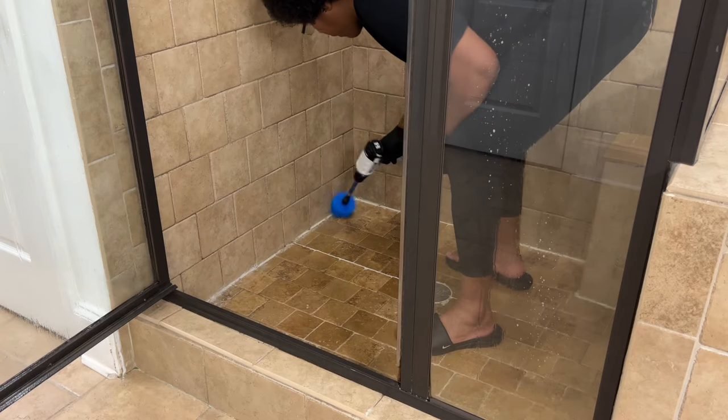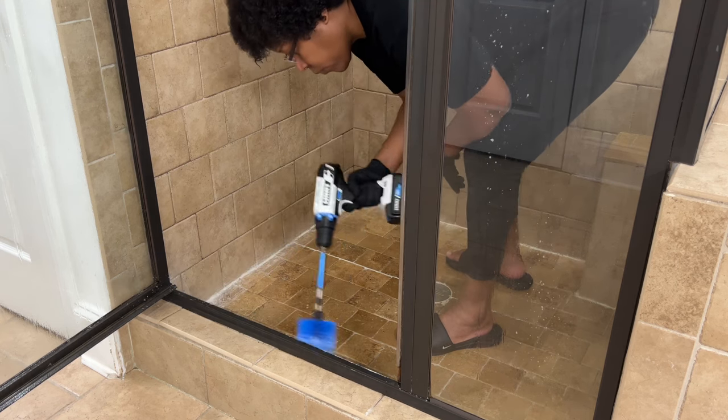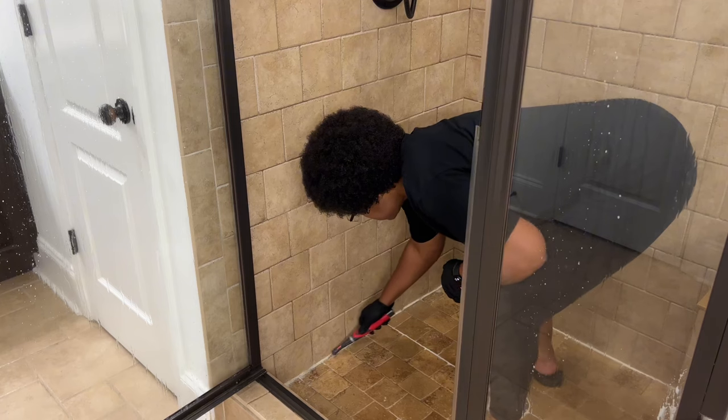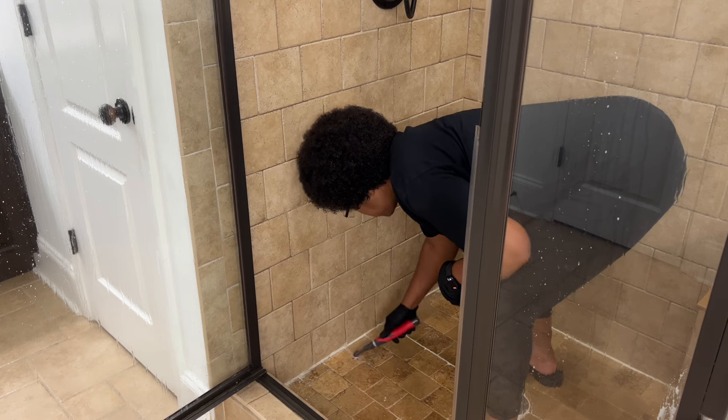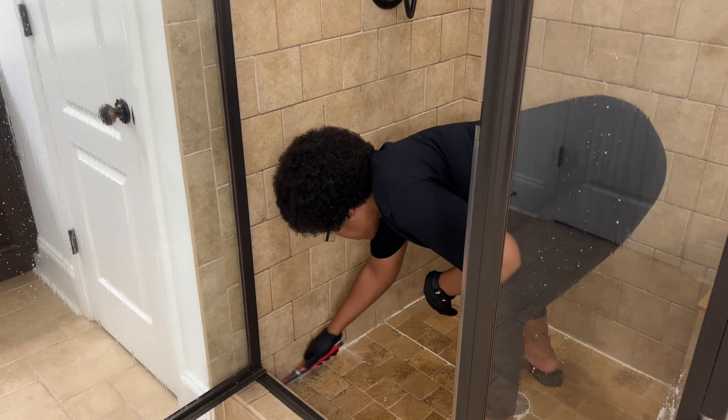Along with the angle brush head on this drill, I'm going to also use the new ceramic tile brush attachment on my Rubbermaid scrubber. I noticed I had some spots I couldn't get to with the drill attachment, but this scrubber was able to fit in that small spot and remove the crud that was there.